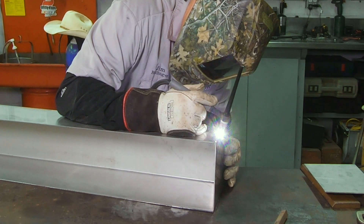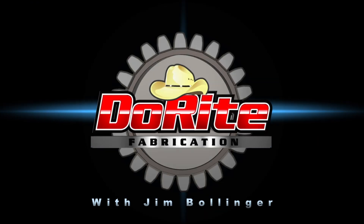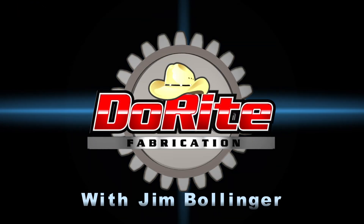Hello everybody and welcome back to the shop. Today we're going to be welding a little bit of stainless steel. Let's get right to it.